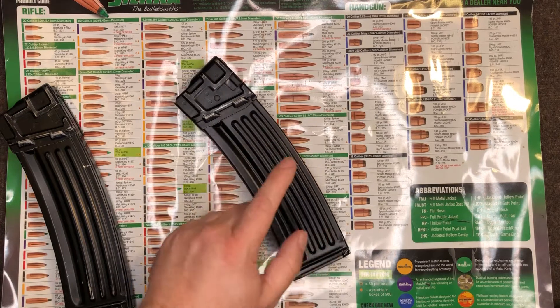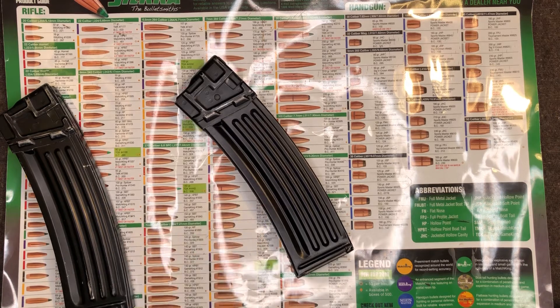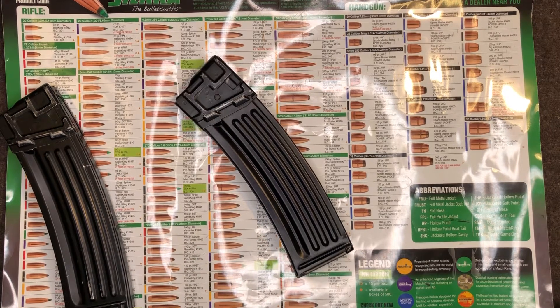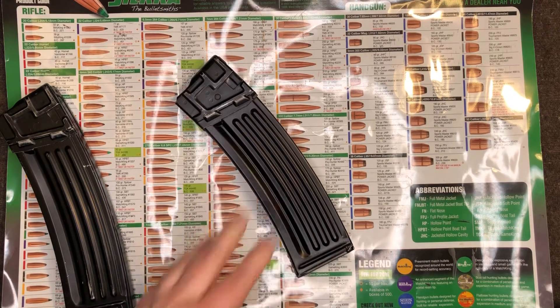It's one of the grade 2 or X grades from AIM Surplus. I think it was like $30 or $40 — basically half the price of the standard aluminum 40-round mags. When I got it, it was pretty grimy. I looked on YouTube and I cannot find a single video of taking these magazines apart. I did come across people talking about how these are actually kind of a pain in the butt mags to take apart.